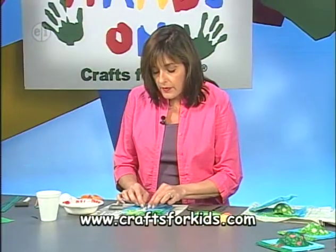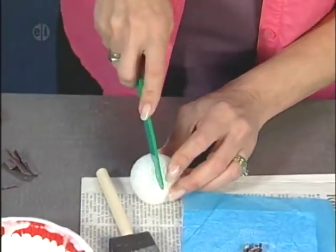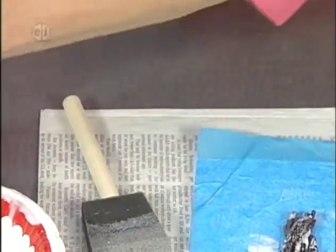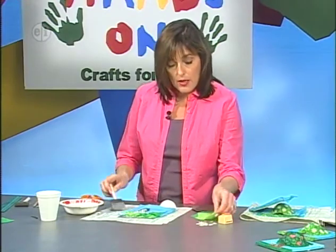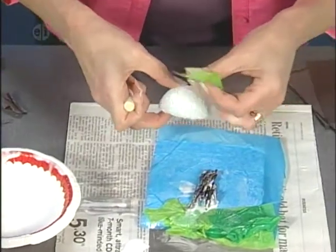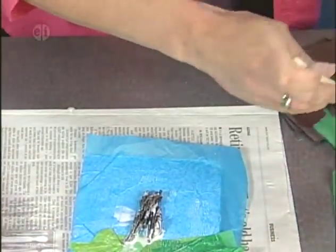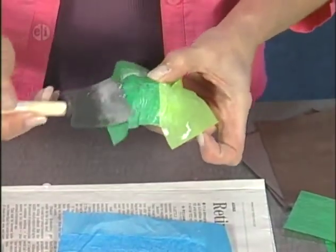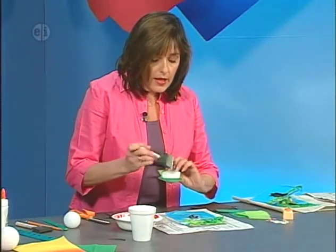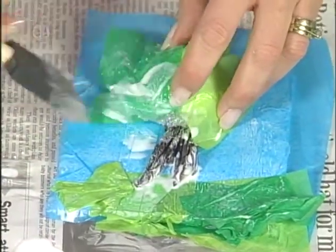The next thing we want to do is our styrofoam ball for the tree. The easiest way to cut styrofoam is to take a plastic knife, cover your work surface with newspaper, use a sawing motion, and go down through the ball. I've got one that's all cut. Now I'm going to attach green tissue — different shades of green — by putting glue down first on one half and attaching tissue paper. Put another coat on top, continue putting glue all the way around until the ball is all covered. Let the tissue paper extend off the side; when you glue it down, come back with the next layer of glue.